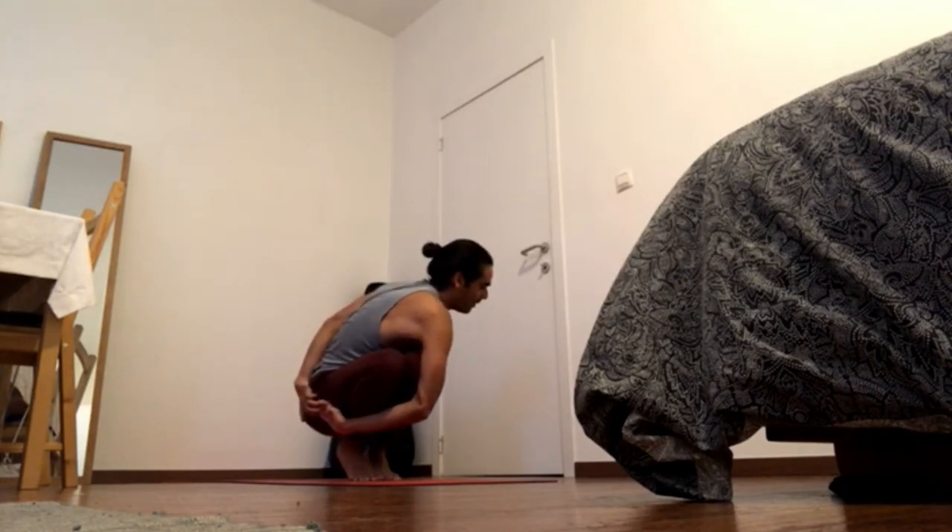Keep pressing both of the feet down, knees together, navel in and up, shoulder blades back. Stay with it.